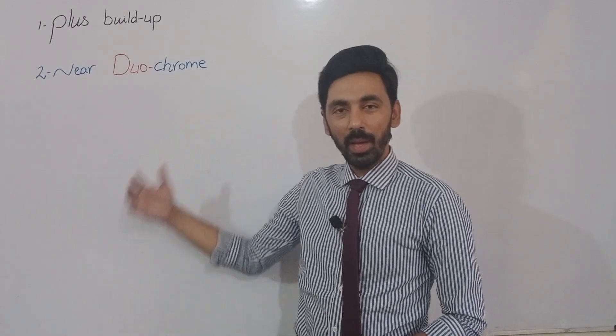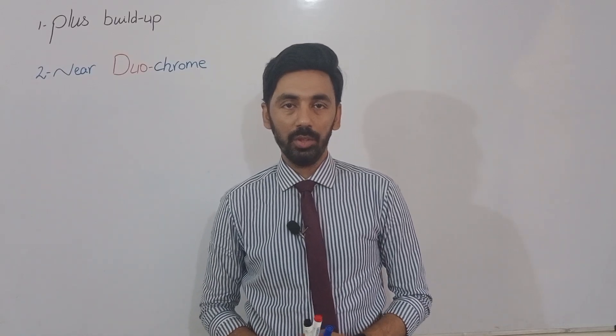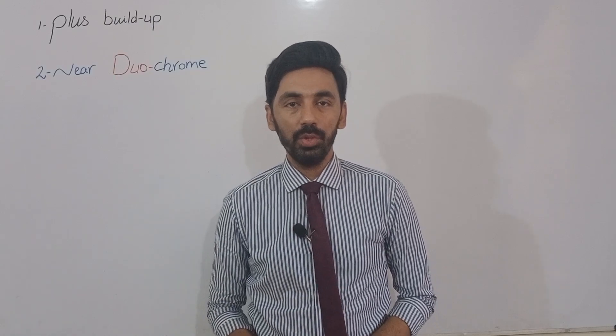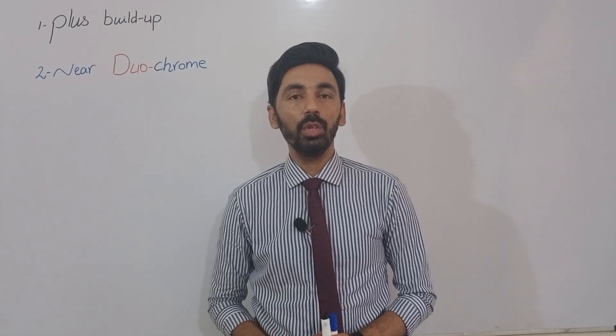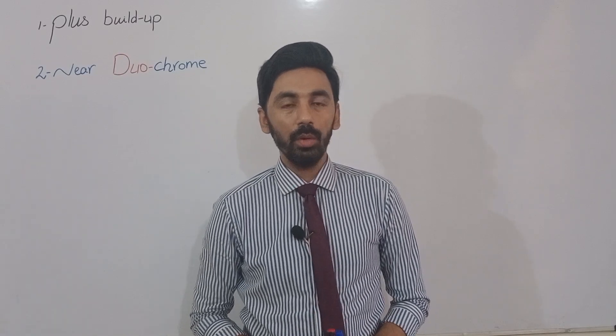We have learned many times about the duochrome test. The duochrome test is part of the subjective refraction, used to refine and re-verify the best vision sphere. If you want to learn about the duochrome test in subjective refraction, we have a detailed video you can watch.